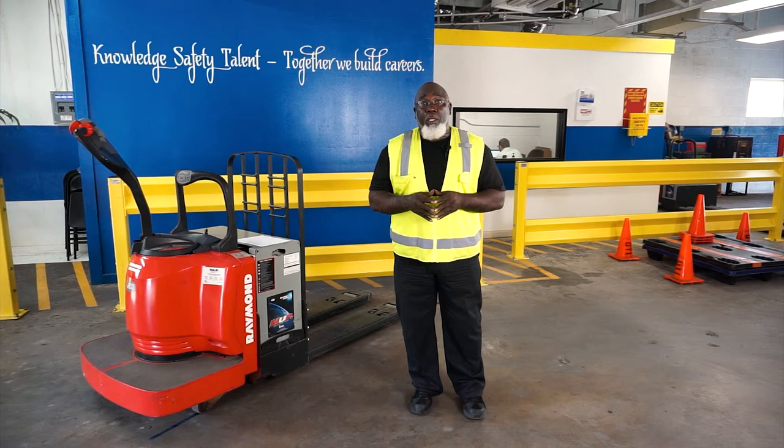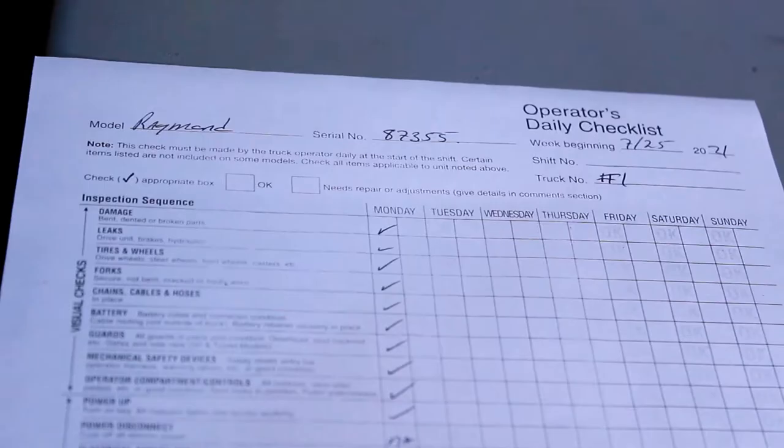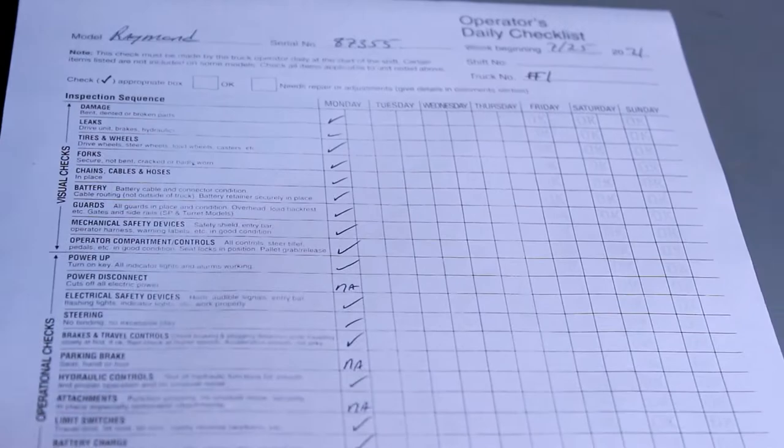Before we get started we want to do a pre-operations check of the EPJ, the electric pallet jack. This is to be done at the beginning of each shift. At the facility you have a physical checklist, or your equipment will have an onboard computer that will have a checklist that would need to be completed before you start to work.